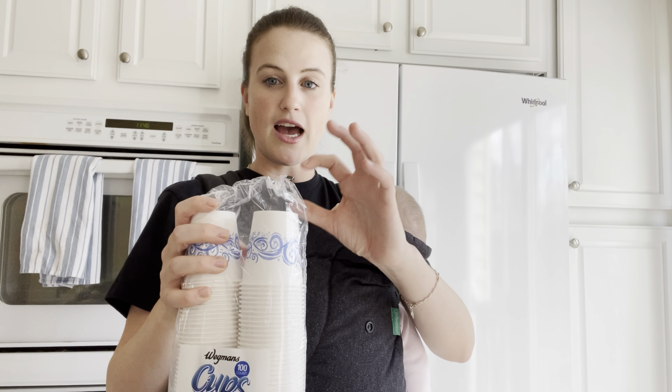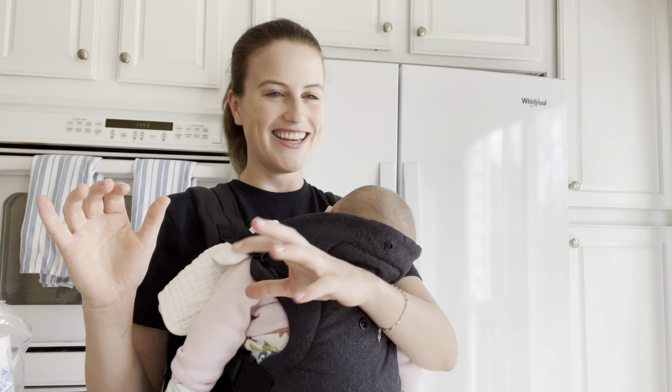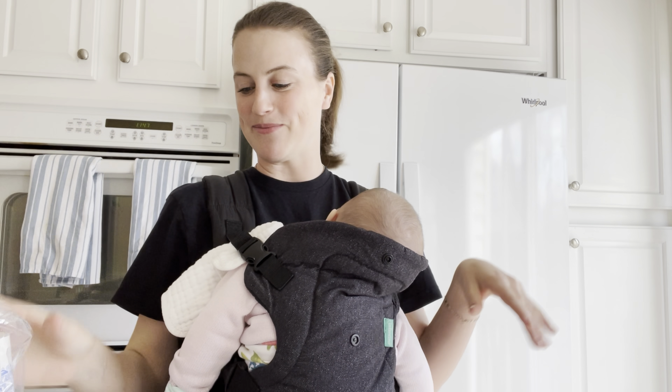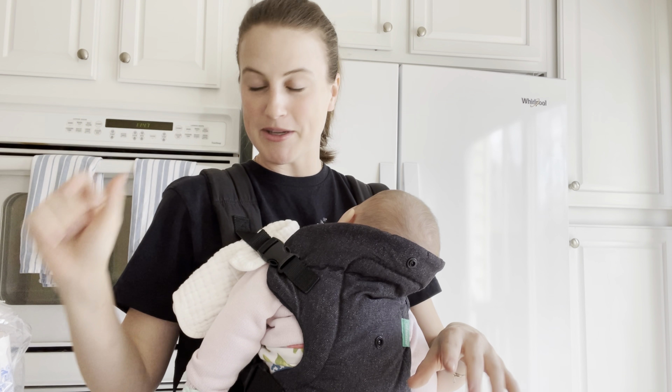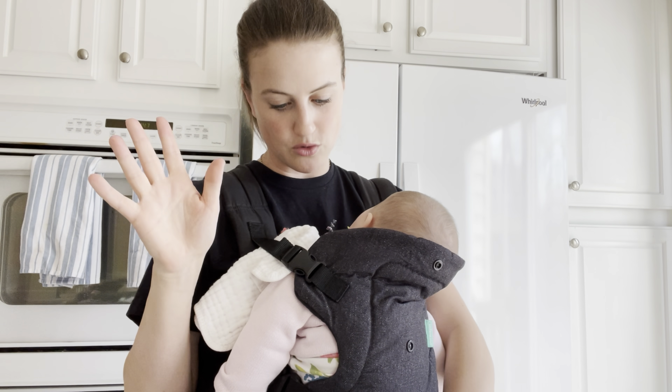My cat is getting into a box — sorry about that. Chaos here with girls and cats; it's busy. I'm going to put a hole in the bottom of the cup and then fill them with soil.